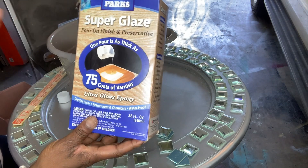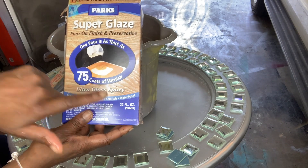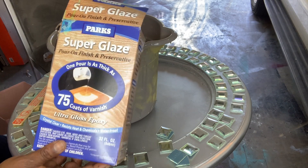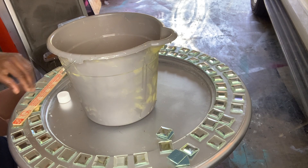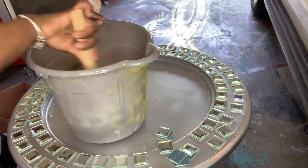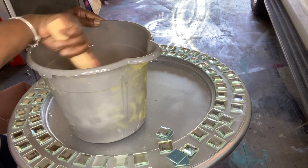I use this Super Glaze that I purchased from Home Depot — it's two parts, Part A and Part B, and you just mix them together. I'm going to use all of it because I have a few other DIY projects to do. All I'm going to do is mix this epoxy together for about five minutes, and I'll do that off camera.